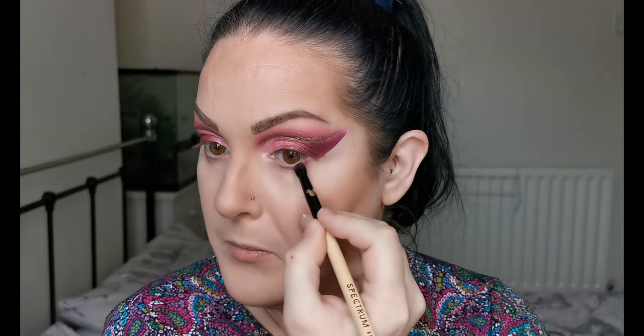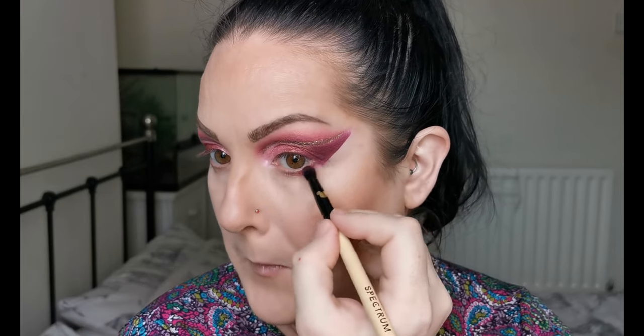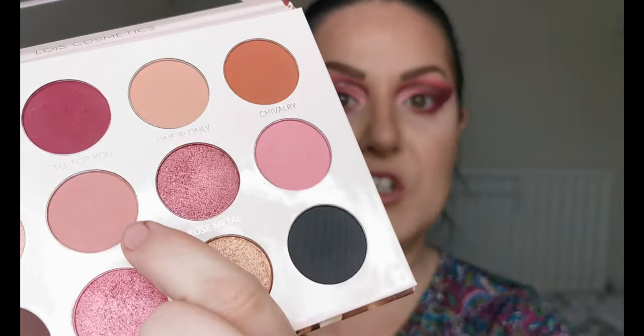For the lower lash line, I'm taking the brush I used for Fall For You — the deeper one — and bringing that down here. Then I'm taking some of Cherish just to blend out that lower lash line.